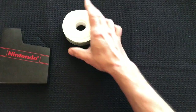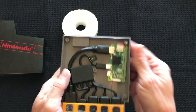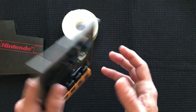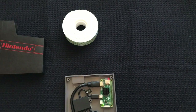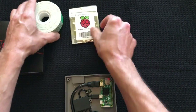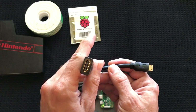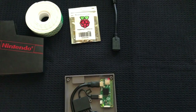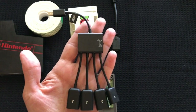Here's the rundown: double-sided tape — that helps keep the Pi from moving around and keeps it in place. Raspberry Pi Zero, of course. Mini HDMI to HDMI connection. OTG cable, micro USB.